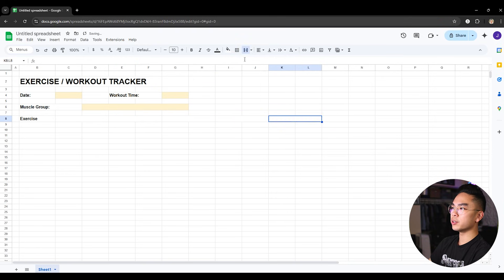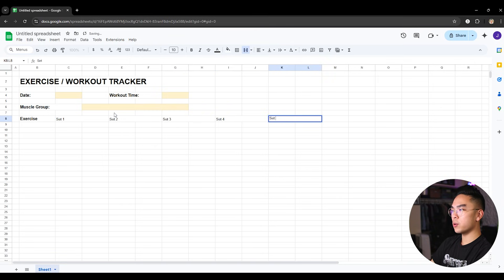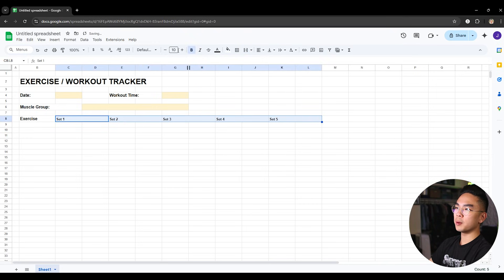These merged column pairs are going to be your sets. For example, you worked out five sets — usually it's four but five just to be extra. So I'm going to do Set 1, Set 2, Set 3, Set 4, and Set 5. I'll go ahead and select them, bold them, increase the font size, and center the text so it looks clean. So I have the exercise column and the sets.